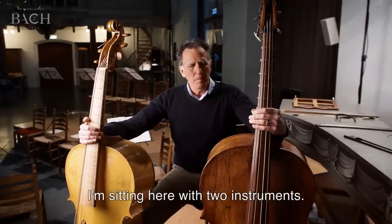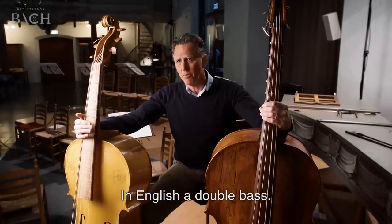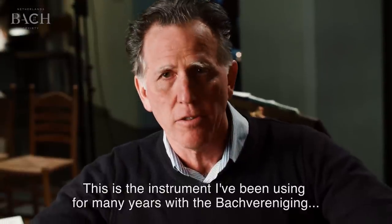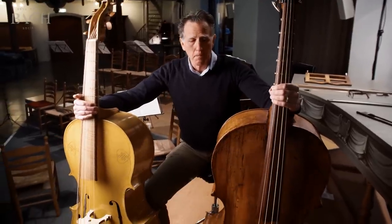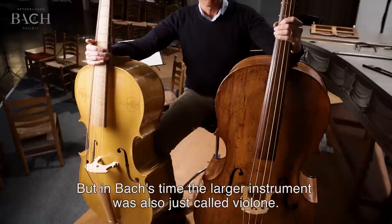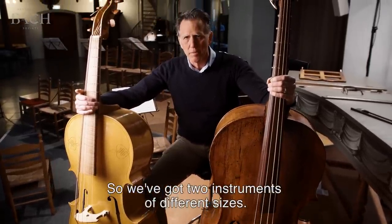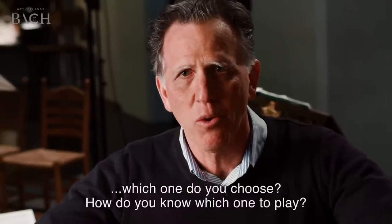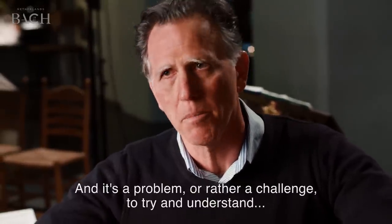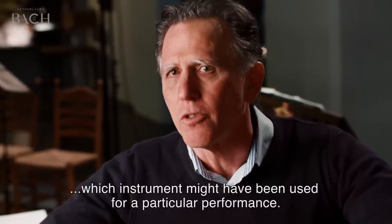I'm sitting here with two instruments. The larger one is what we call in Dutch or German a Kontrabass, in English a double bass. This particular instrument is the one I've been using for many years with the Bach ensemble in almost all the performances. The smaller instrument is what we call a violone — a violone in G — but in Bach's time the larger instrument was also just called violone. So we've got two instruments of different sizes and Bach calls for a violone. Which one do you choose? How do you know which one to play? And that's not a problem, it's a challenge to try and understand which instrument might have been used for a particular performance.